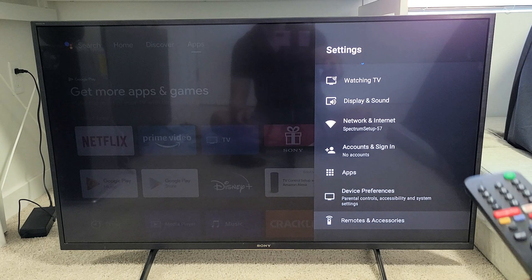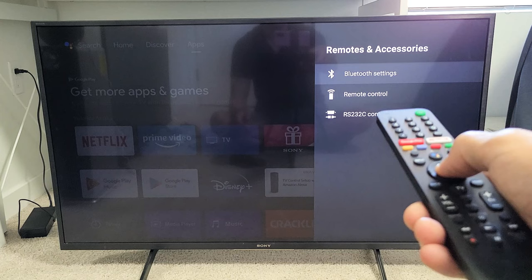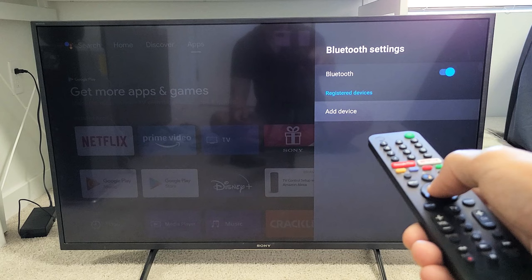From here we're going to go all the way down to the very bottom where it says Remotes and Accessories. Click on OK. Bluetooth settings right there — let's click on Bluetooth settings. Make sure Bluetooth is toggled on and then we're going to go down to Add Device and click OK.